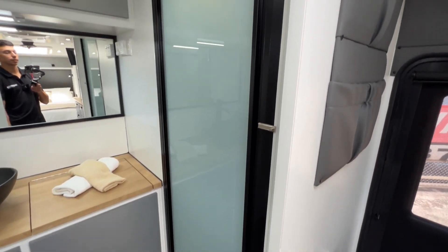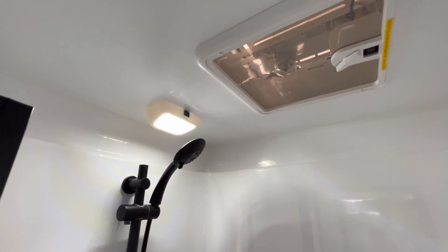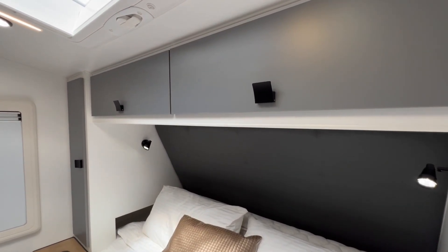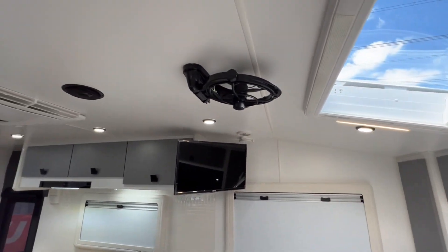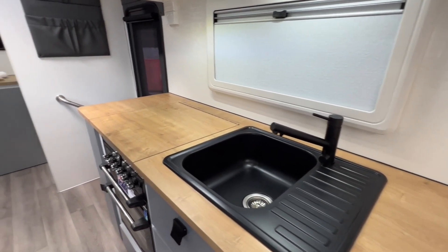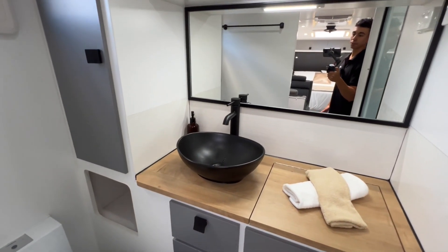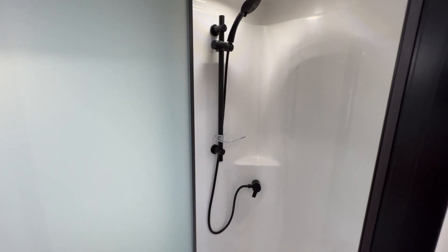On the other side of the ensuite is your shower. At the top we have another hatch slash fan, an LED, your flick mixer, and a one-piece fibreglass shower. One of the other options fitted to this particular van is the interior black pack. It includes the handles, the map reading lights, the Sirocco fan goes black, the speakers go black, the surrounds on the LED lights on the roof go black, the flick mixer and sink go black, the flick mixer and sink in the ensuite, the frame around the shower, the shower door screen frame goes black, as well as the flick mixer in the shower.